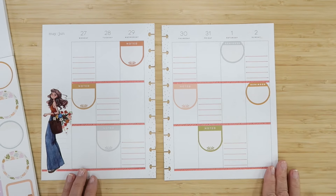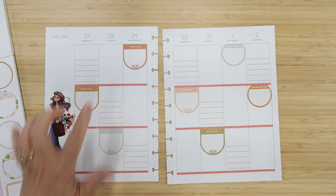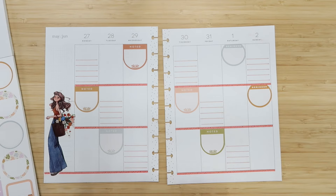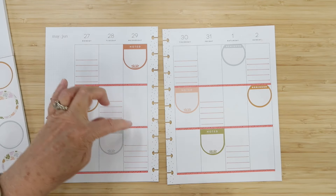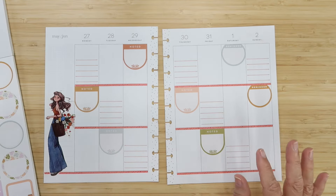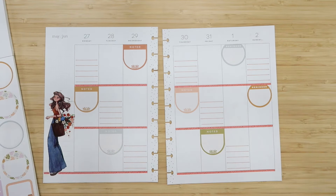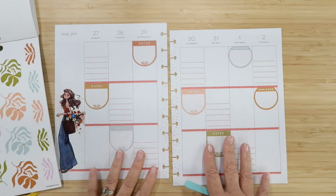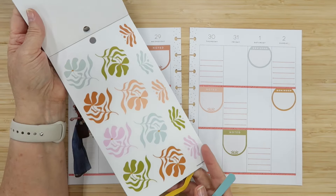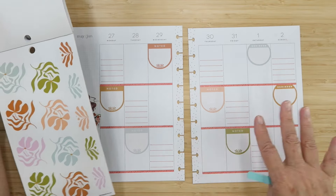This just makes such an easy planner spread — I love this. Now we have decor spots all across the spread. I also want to put something up at the top of these as a header — maybe to-dos or a design — and I need something for the sidebar. I'm going to put these flowers in these open spaces first so I can see what it's going to look like.